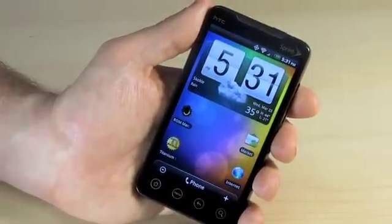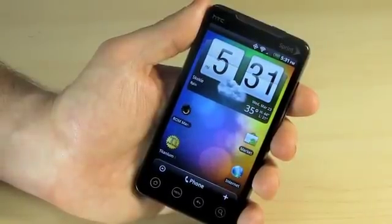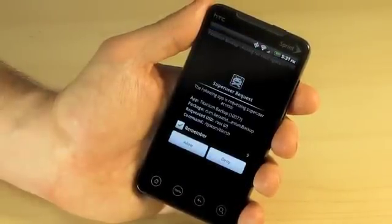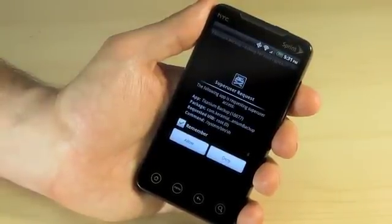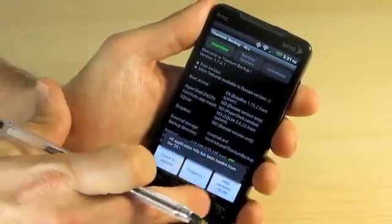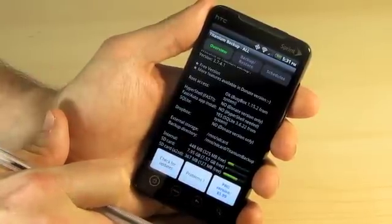Let's say we're at the market and we want to download a backup program. You can definitely download many backup programs, but the best backup programs are the ones that require root access, such as Titanium Backup. When you launch Titanium Backup for the first time, it's going to ask you for Superuser permissions. If you don't have that, you won't be able to load the program. Now that I have my phone rooted, I'm able to run Titanium Backup with no issues. I have all features, all functions — it's a wonderful program to control your device.